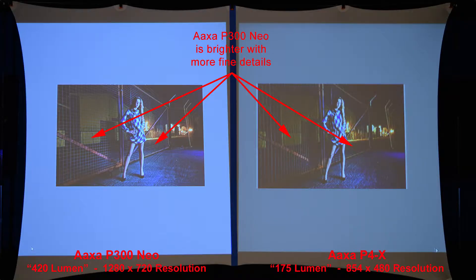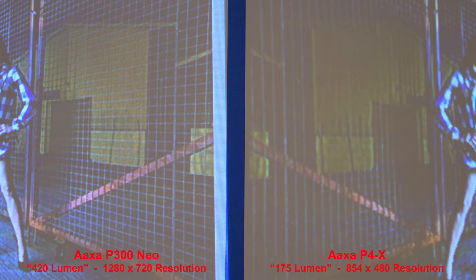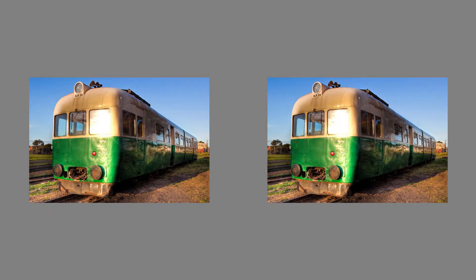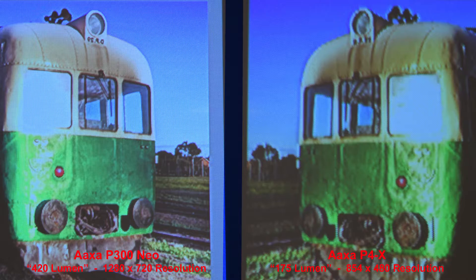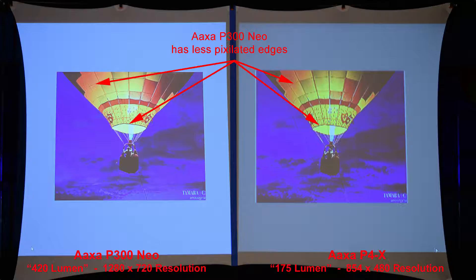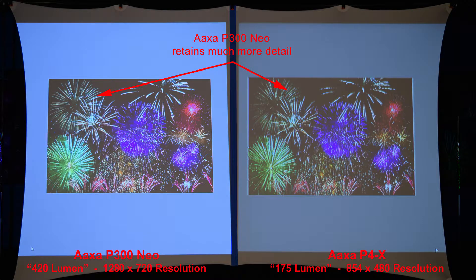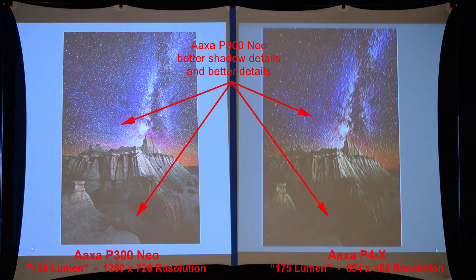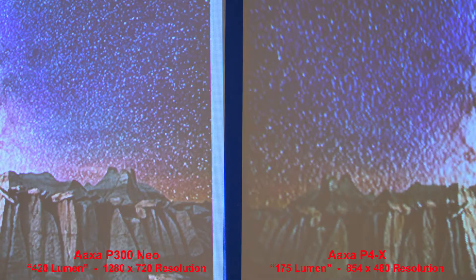Here's a night shot — the P300 Neo is brighter with more fine details. Zooming in to compare the detail of the fence against the dark background. Here's a green train — the P4X is softer yet over-sharpened, creating some jagged edges. Here's a balloon in a dark sky — the P300 Neo has less pixelated edges. Here's some fireworks — the P300 Neo retains much better fine line detail due to its higher resolution. Our final comparison between these two: some stars in the night sky — the P300 Neo has better shadow details and better fine details. Zooming in, we can see the clear advantage.